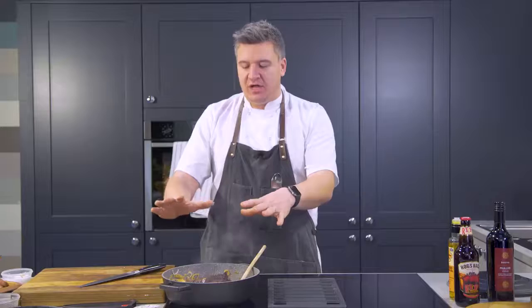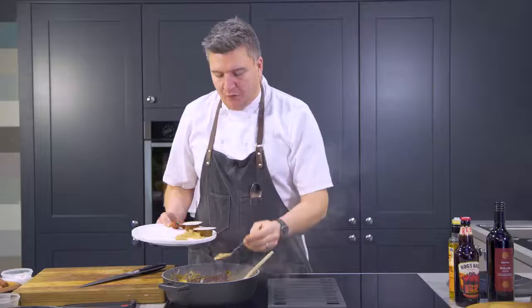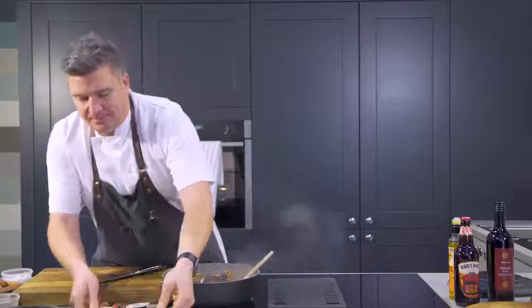Let's have a little recap. So we've got our ox cheek in the pan, nice and hot, all browned off and caramelised, looking beautiful. We've got diced chorizo sausage in there, we've got shallots, we've got chilli — all cooking beautifully. So we just need to add a couple more ingredients. I've got some ground cumin here and it gives it a real depth of flavour. When you taste it, it makes it that familiar kind of chilli flavour. So a couple of tablespoons in there, that will do.